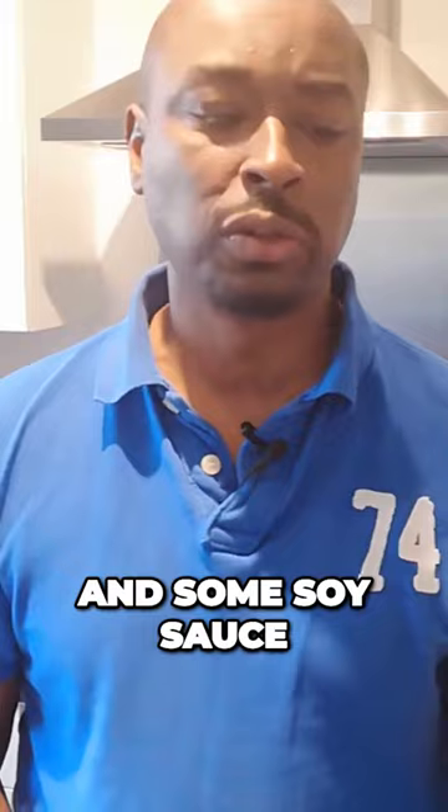They're not even bad! I seasoned this one with a little bit of rock salt and some soy sauce — it's been in the frying pan. It's quite chewy.